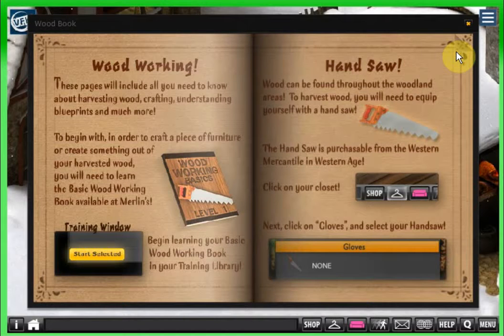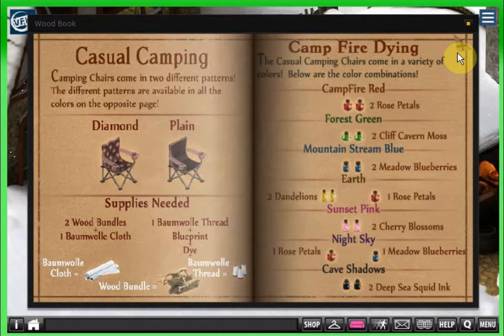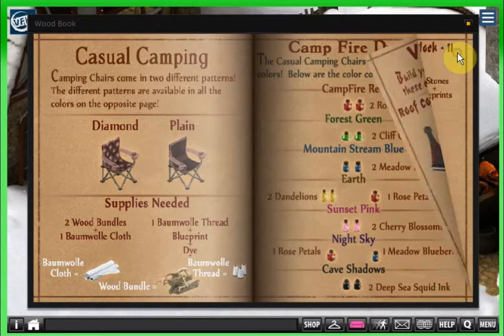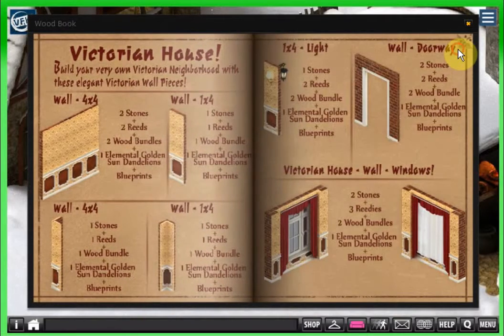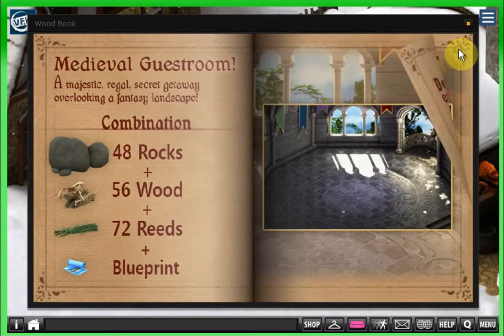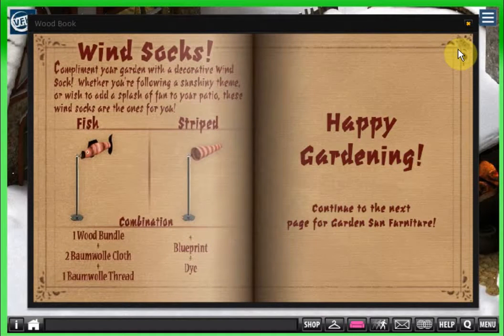These pages will include all you need to know about harvesting wood, crafting, understanding blueprints, and much more. We've already done a wood cutting episode. Some things you can make include camping chairs, a Victorian roof, wood blocks, a Victorian house, and a medieval guest room. The Tiki guest room requires 120 wood, 144 reeds, and a blueprint — that's a lot of stuff! So you can see why every time you get the chance, go ahead and collect some things. These are long-range goals you can work toward.